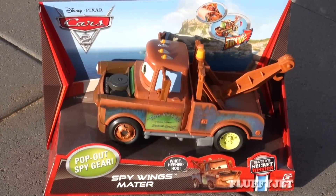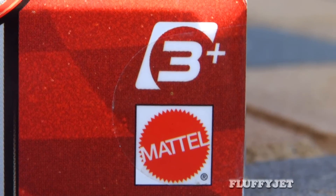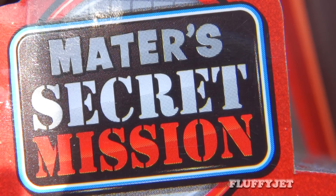This is a review of Spy Wings Mater, our loveable friend from Cars 2, and I'll be giving you a sneak peek at some other Cars 2 toys. This toy set is for ages 3+. Are you ready for Mater's secret mission?